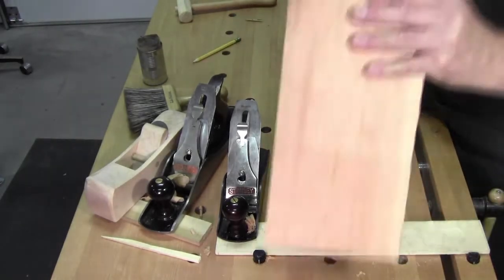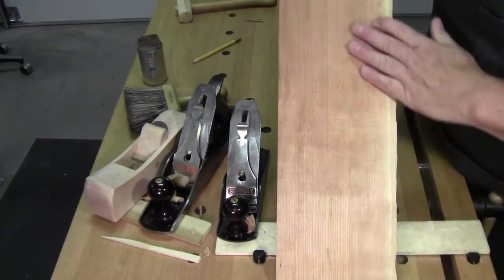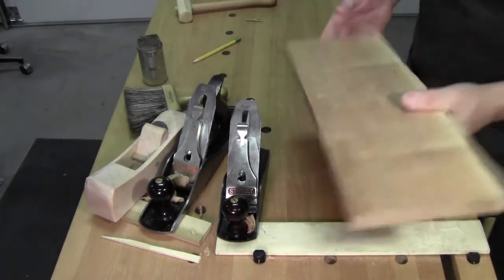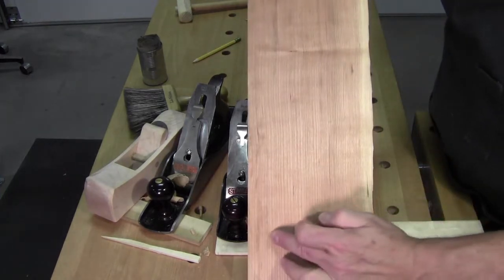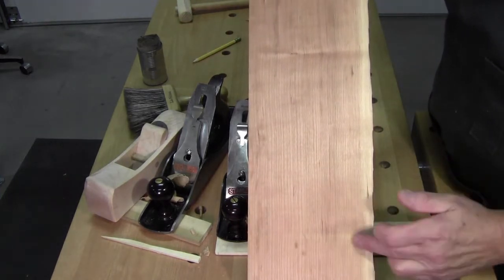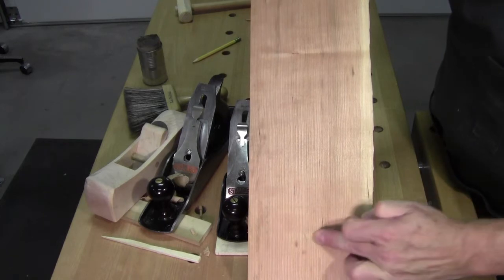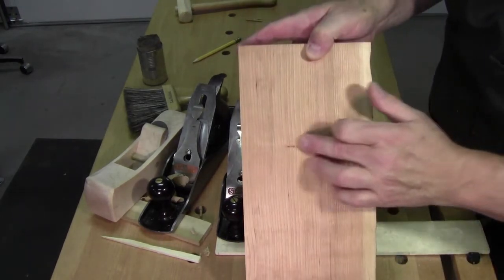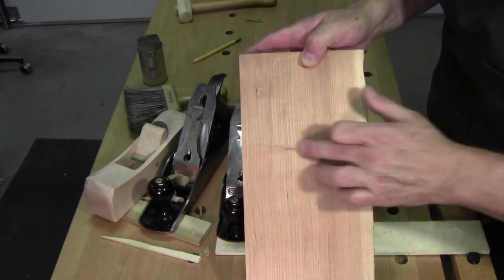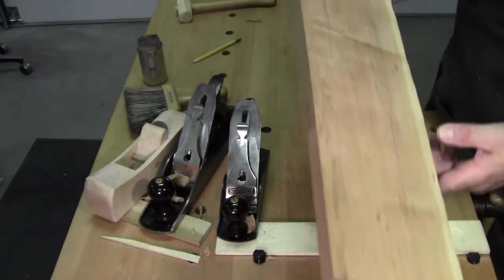Now this side went pretty easy — not much tear out at all. Smooth, ready to finish. This side we've got areas here which were adjacent to a knot. You can see there's a feathering here and there's one here too. You can actually see it, and it will remain open there. There will be tear out there.